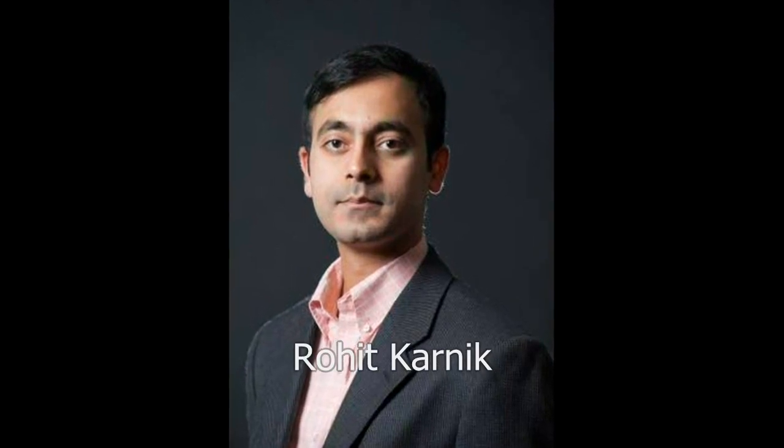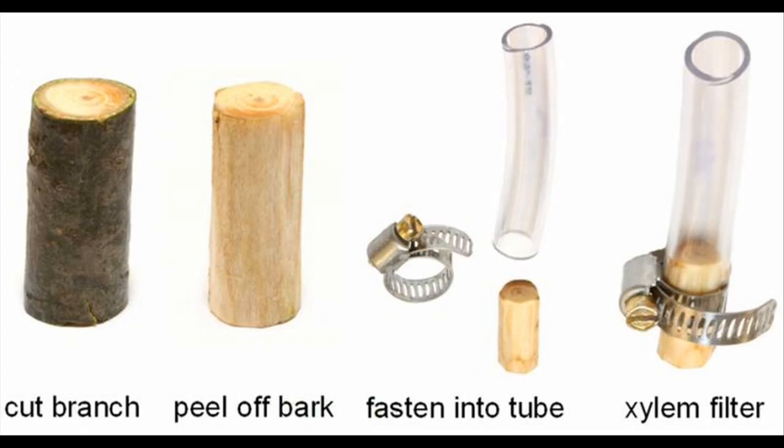Researchers at MIT have designed a simple water filter by peeling the bark of a small section of white pine, then inserting and securing it within plastic tubing.